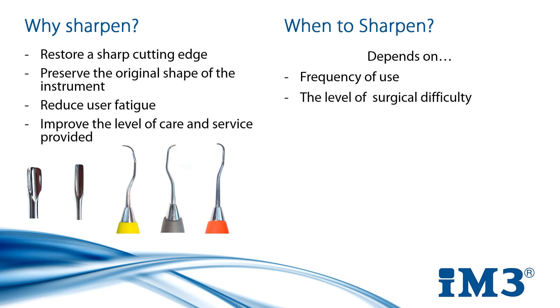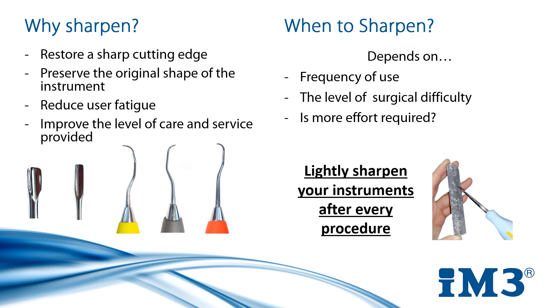How difficult was the surgery you just did? A patient with significant tartar build-up will require a lot of scaling compared to others. This one surgery could blunt your instrument as much as two or three other dental procedures on patients with less deposits. Do you find your scaling becoming increasingly more difficult and taking longer? You'll feel the difference a sharp instrument makes when compared to a blunt one. All these factors means there's no set answer for when to sharpen, but a good rule of thumb is to lightly sharpen after every procedure.